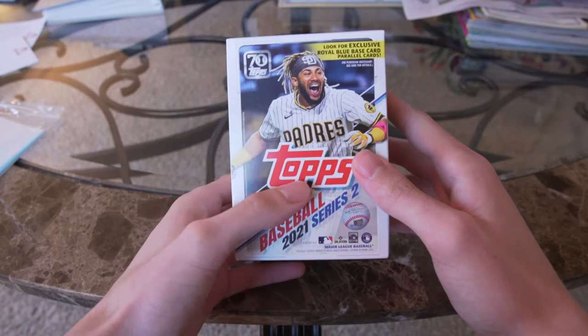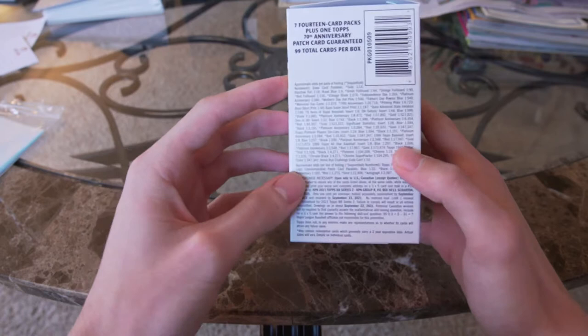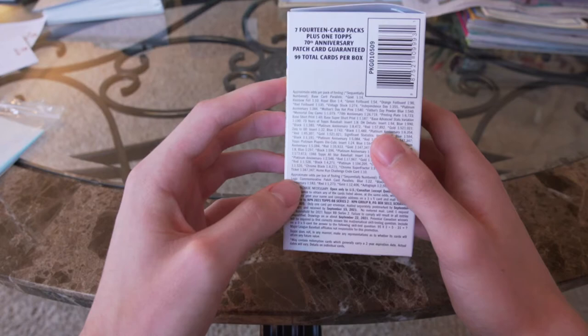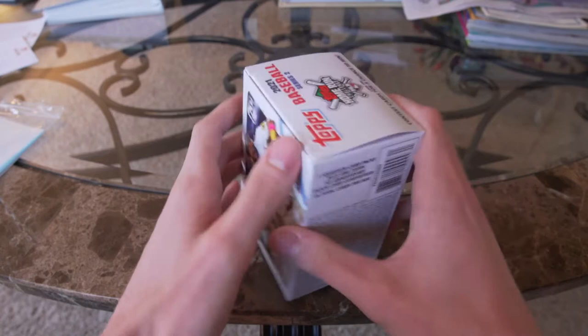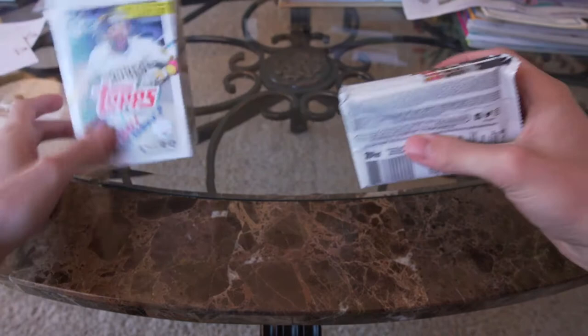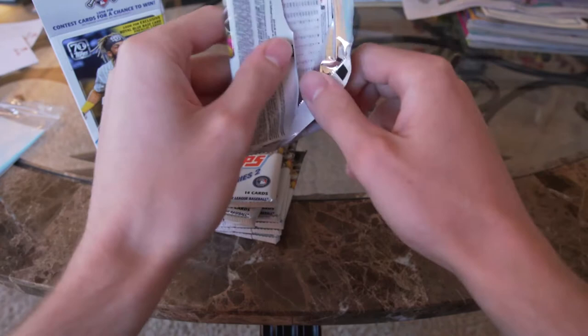We're also going to be looking for the home run challenge contestant cards when we're opening packs. There are seven 14-card packs, one Topps 70th anniversary patch card guaranteed, and 99 total cards in this box. That's a little bit about the product — let's get to ripping. Pack number one, first pack magic, hopefully we get some rookies.